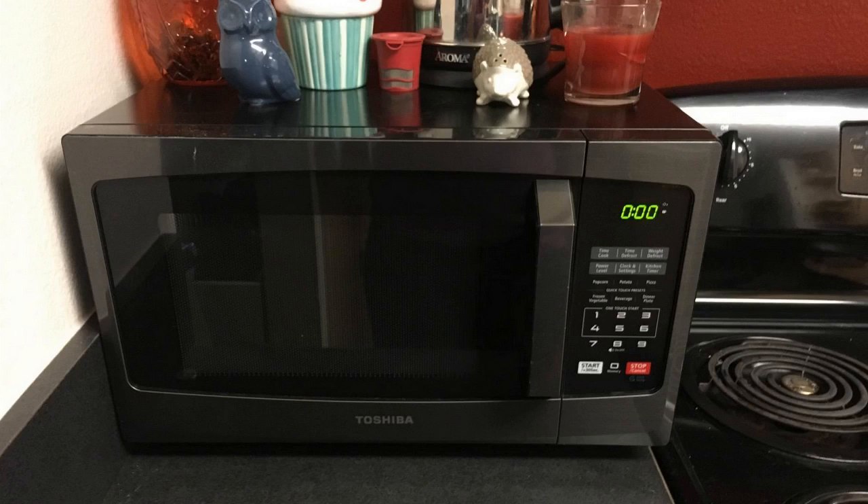One thing I really like about this microwave is if you just hit the start button, it just puts 30 seconds on high and goes. And you can hit it like twice — just hit start twice for a minute, three times for a minute and a half. It's just really easy and fast, which is convenient.